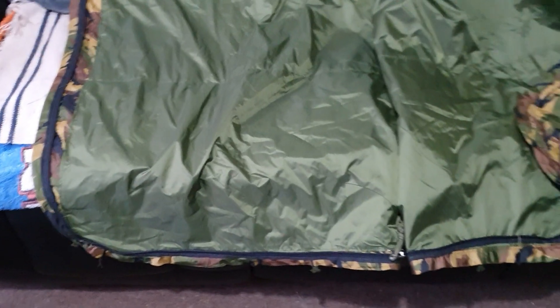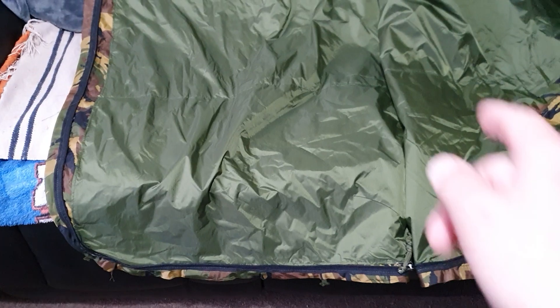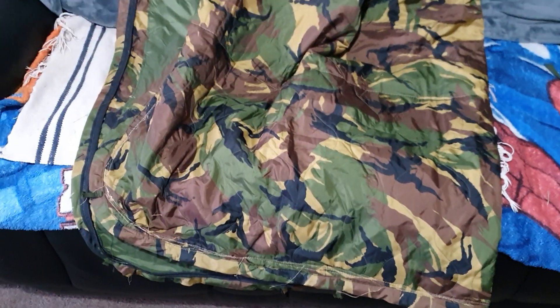That's just so you can still use your boots inside it if you need to. So if you're in a hide area or a patrol base and you've still got to keep your boots on, that's what that's for.